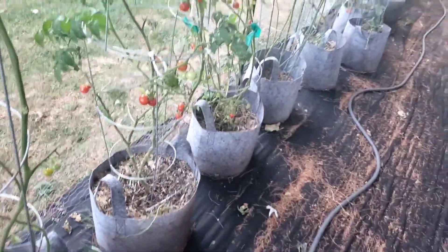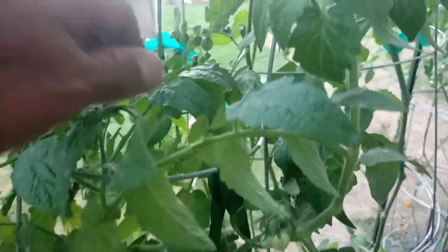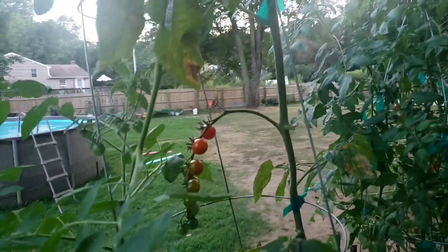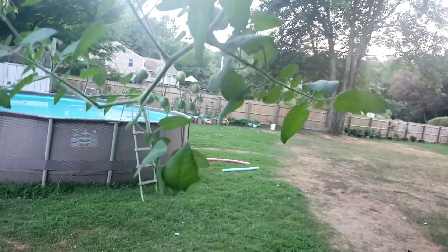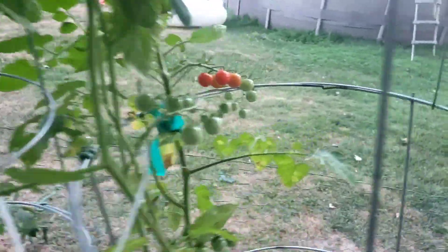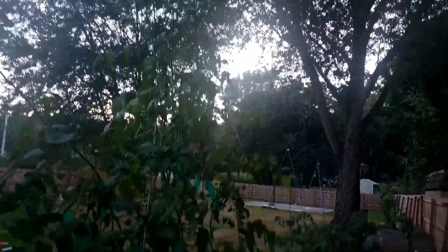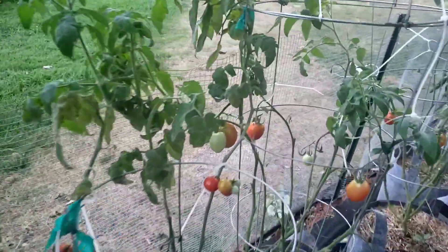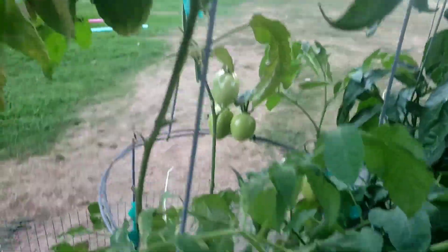Same thing on this one — bottom all the way up, you can see them all in there, leaning over at the top. I'm actually enjoying coming out here and eating these tomatoes — nothing like a healthy snack. Plenty of cherry tomatoes all the way down, plenty of tomatoes not to worry.